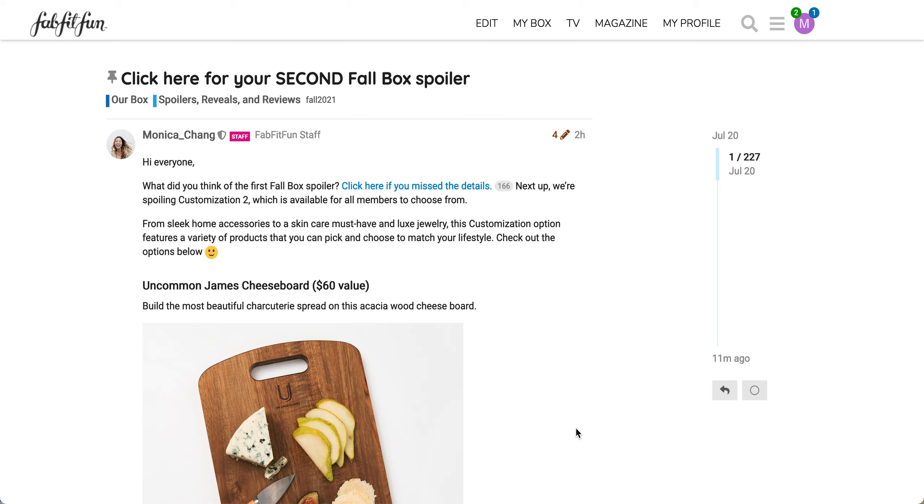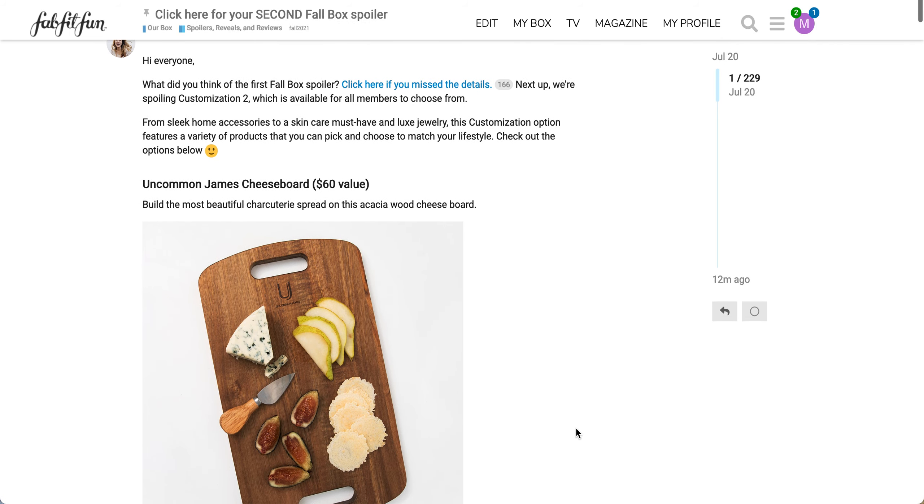If you are new to FabFitFun, I do have a link below and that will be a personal referral link that will get you some money off of your first box. On top of that, if you are also new, you can also use the Rakuten link below and that will get you a cashback offer for your first purchase. So those are both personal referral links. I will get a small commission from referring you, but I'm not sponsored by any company at this point.